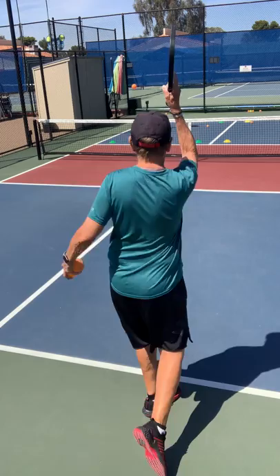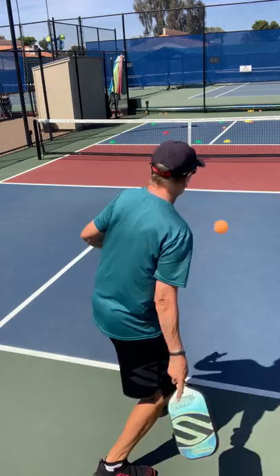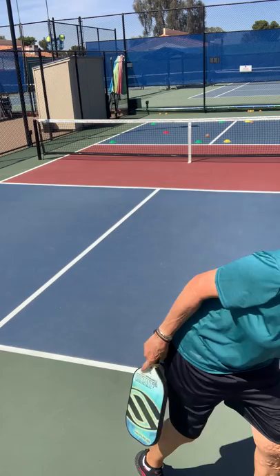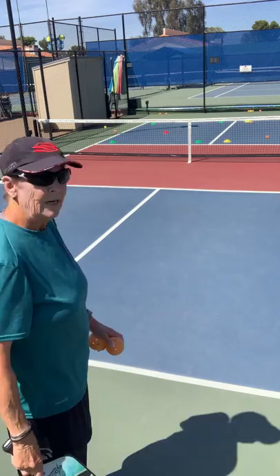So here it goes. You can see that I'm just rolling it and I don't hit it as hard. So I have the two opposites — a deep backhand followed by a short forehand.